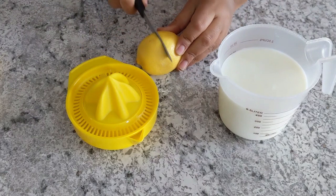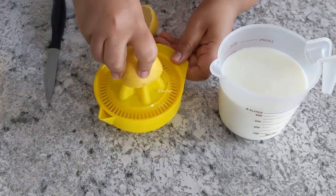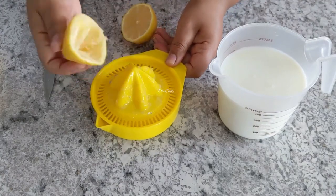Let's move the egg over here. You can use this egg. Now we're going to mix it up. My ingredients can go into the milk.